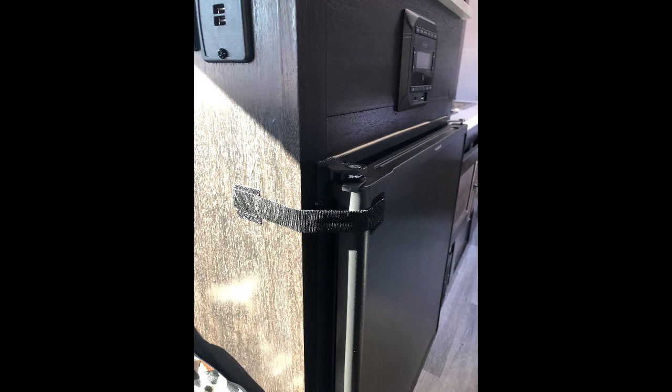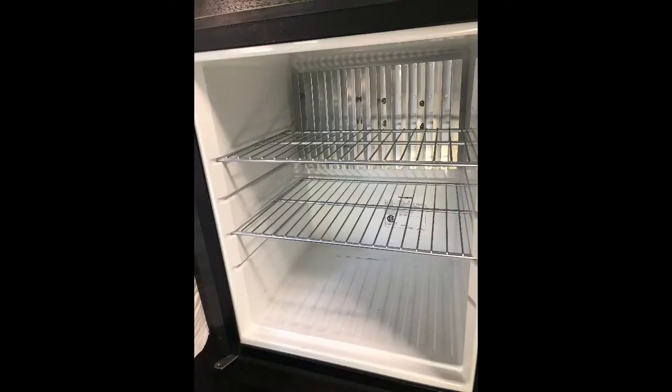The refrigerator came with a locking mechanism that was so awkward that we replaced it with Velcro strips. It will hold quite a bit, provided your items fit the dimensions of a 12-ounce aluminum can. If you need to adjust the temperature, bear in mind that the lower the number, the colder the temperature — the opposite of what you might expect. The fridge doesn't have a freezer compartment, so bring a cooler for your large items and anything else you need to keep on ice.